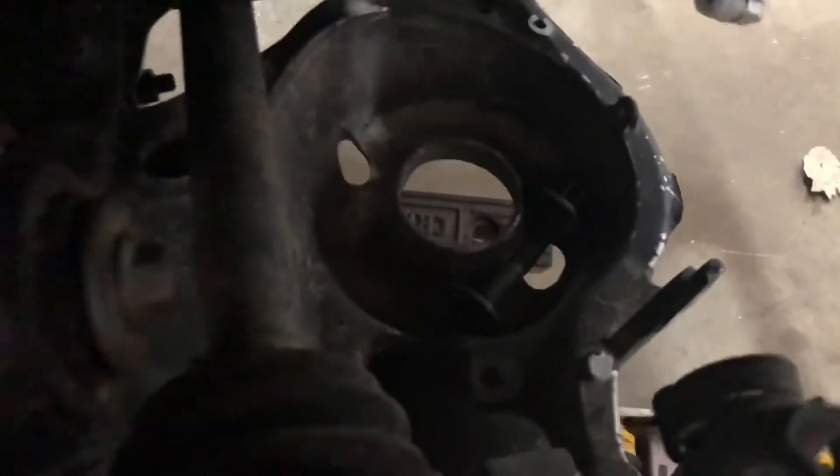I got this big quarter-inch thick plate cut out that I'm going to build off of to mount the coilover down under the control arm there. Just trying to get measurements and stuff figured out.